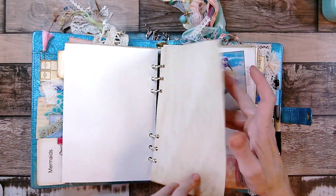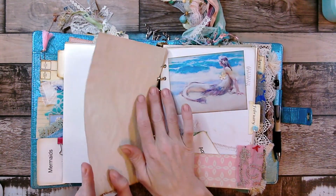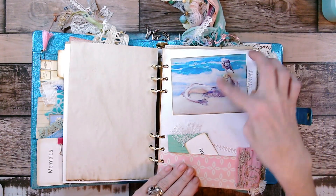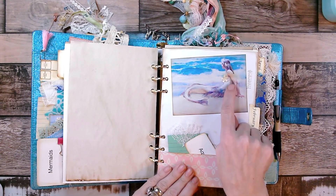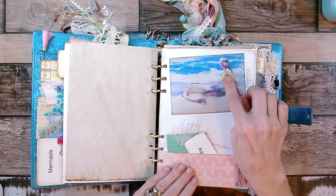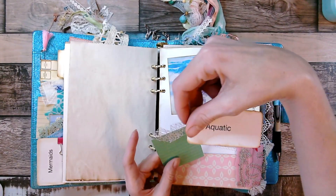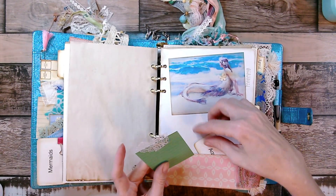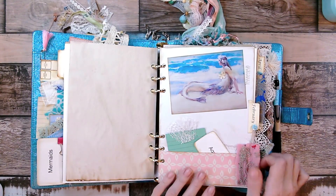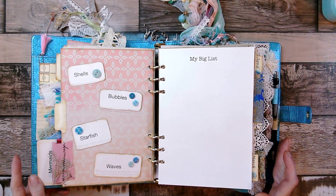This one has the big card and then the tea-dyed or coffee-dyed paper. I covered the mermaid's chest with one of these little crocheted pieces — I just thought it was cute, just in case somebody wanted to give it to a younger girl and their parents weren't ready for them to have something showing off her chest.